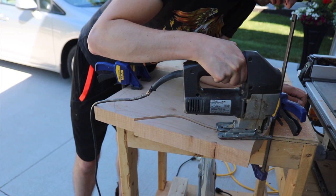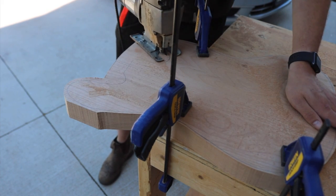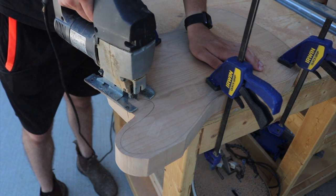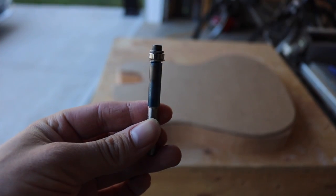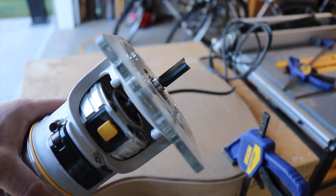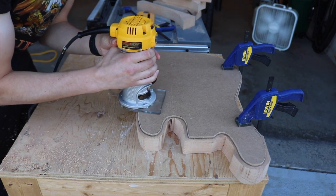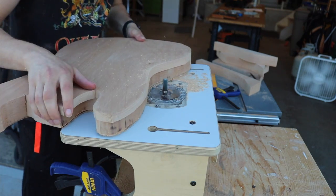I ended up just tracing the line on the body, and here I am starting to cut it out — just trying to get as close to the line as possible without going over it. I was really trying to get nice and close so that the flush trim router bits didn't have to do as much work. These bits are pretty low quality, and that's the one area I would invest more in if I was going to do this again.